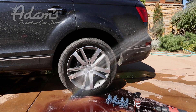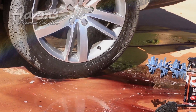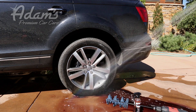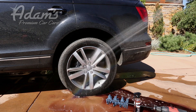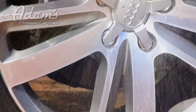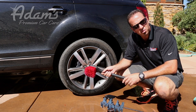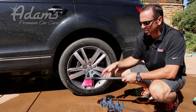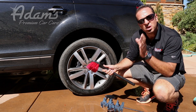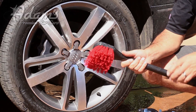Look at that stuff going down the driveway — looks very good. You're certainly going to need the other tools to do the barrel of the wheel, and you're going to need our all-purpose cleaner to do the tires and the wheel wells. However, for getting the face of your wheels cleaned extremely well and very easily, our new big red wheel brush is going to really knock your socks off.